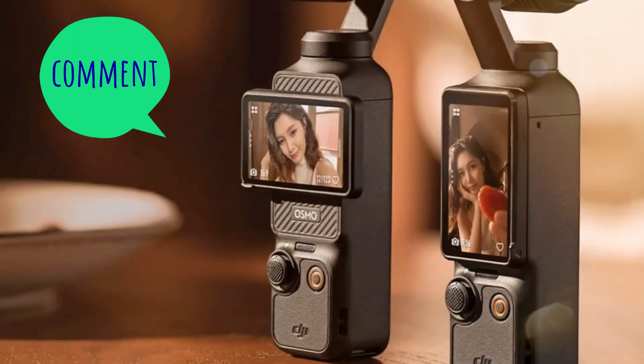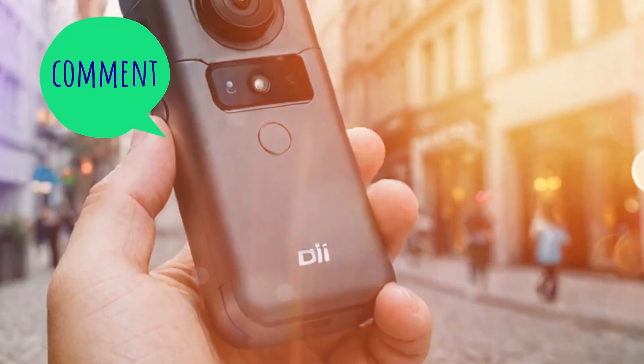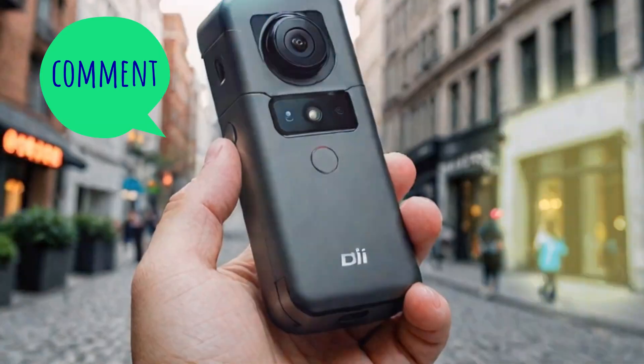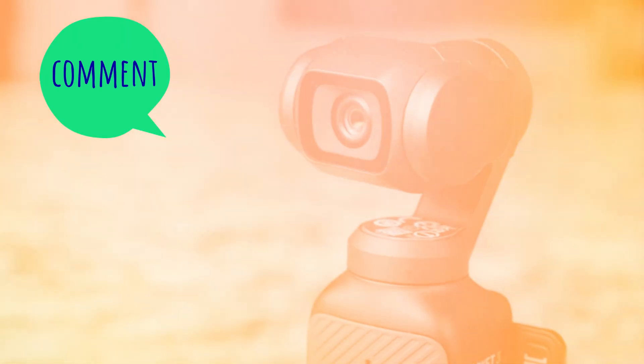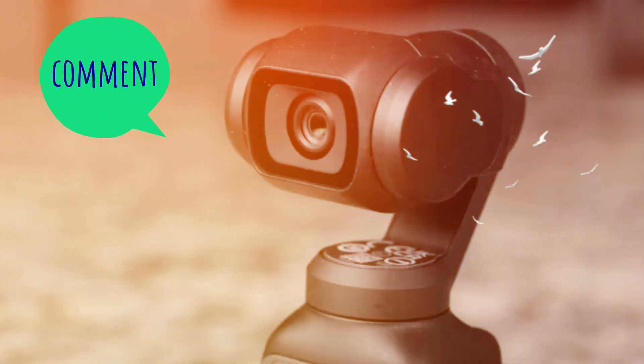Revolutionary AI Features: AI integration is expected to be a highlight of the Osmo Pocket 4. With an improved version of DJI's ActiveTrack, rumored as ActiveTrack 7.0, subject tracking is expected to become more precise and intuitive. Additionally, smart features like automated framing, advanced time-lapse modes, and cinematic presets will make content creation easier for vloggers and travelers alike.